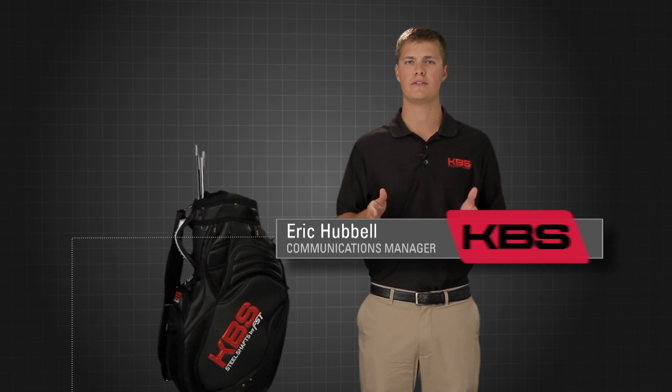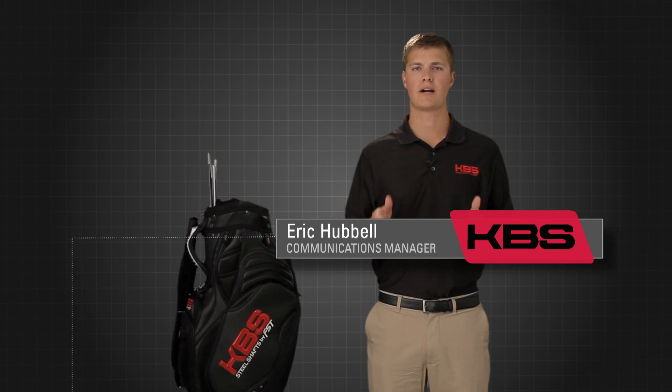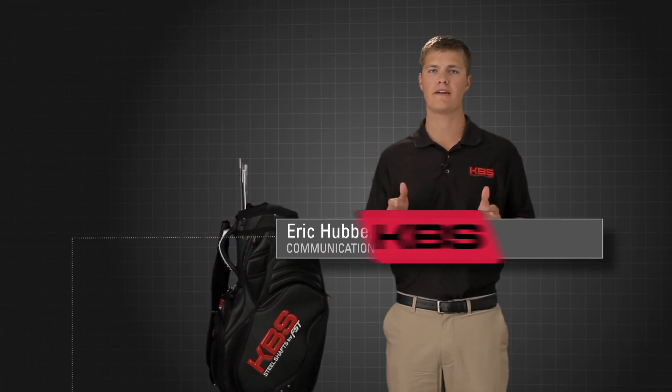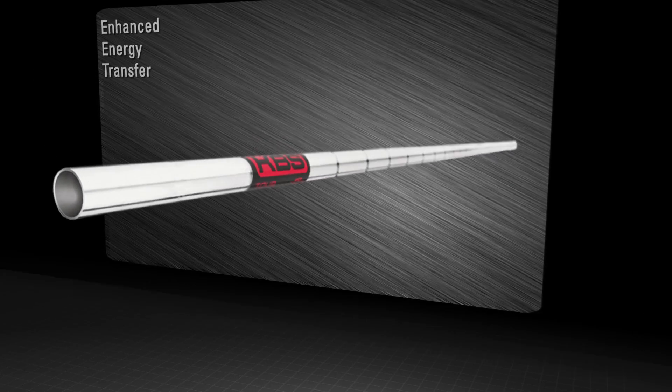In designing the KBS Tour Series, FST's R&D Director Kim Braley put a lot of focus on improving the performance efficiency of every shaft in the Tour Series. To accomplish this, KBS Tour Shafts combine several key features that synchronize to generate more total energy and then maximize the transfer of that energy into the golf ball through impact.